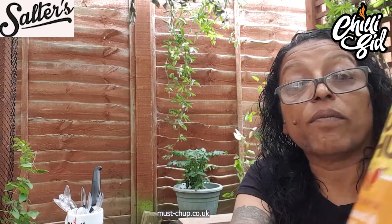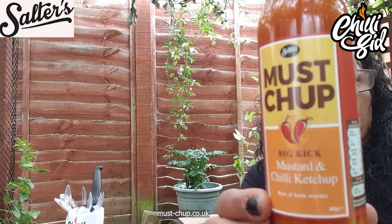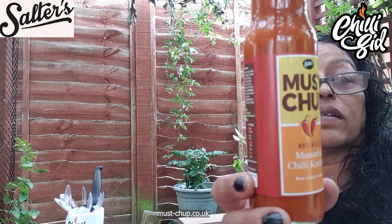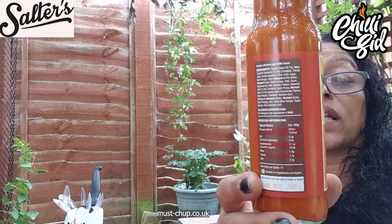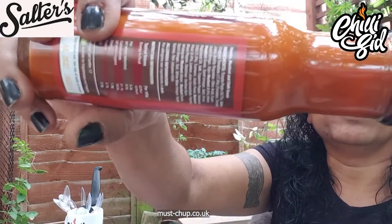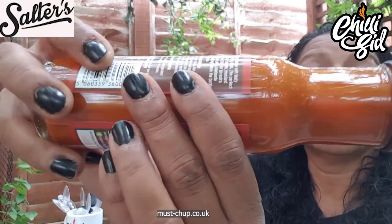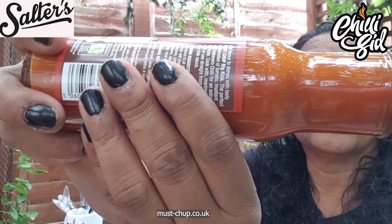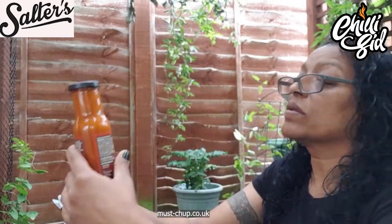So just check it out — first of all, the logo. Look at that simple logo. Muschup, there we go. And it's just a simple bottle — a nice standard sized bottle, 260 grams. Now look at that — you probably can't see the pour on this, but if you look at the ingredients — smooth, there's no bits in it. It's absolutely smooth.